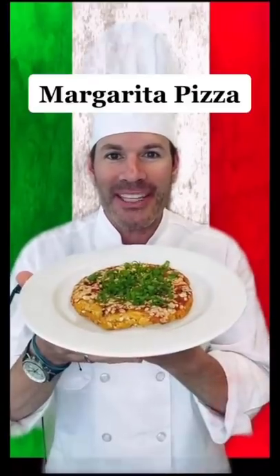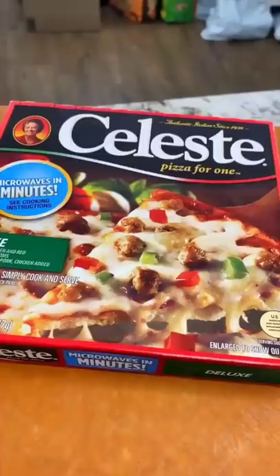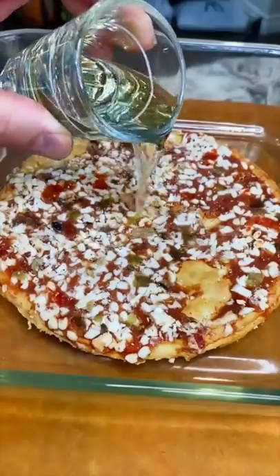Today we're in Italy making margarita pizza. It's margherita! Start with any frozen pizza. Ma come frozen pizza? Add one ounce of reposado tequila and lime juice. Ma you can't be serious, ma che sta roba? I'm Chef Scoobs and I hope— How can you be a chef not approved?